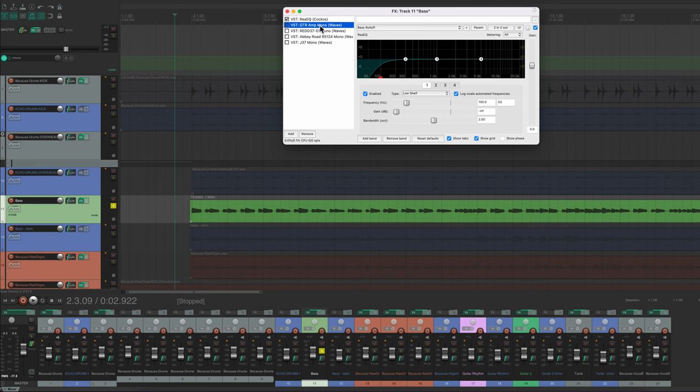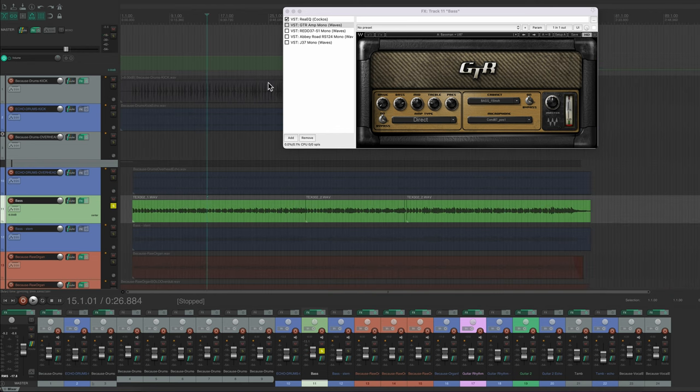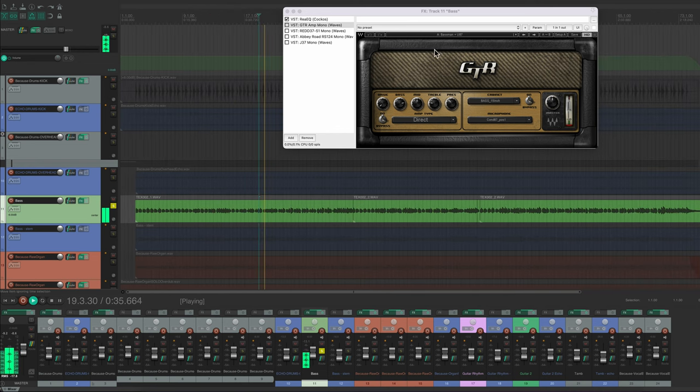On this particular track I did it direct in rather than mic-ing the amp. I've got an amp plugin I've been messing around with — the setting I have combines a Fender Bassman amp with a Neumann U87, and I think it sounds pretty similar to what Paul would have gotten in the studio. It actually makes a big difference — now it sounds like an amp, it's got a reverb on it. Very cool.